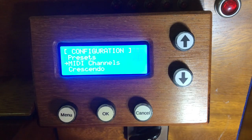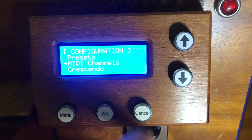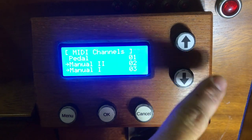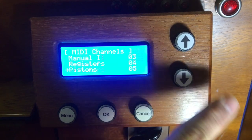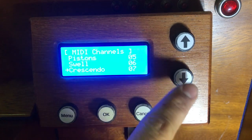Also, of course only if the organ has a MIDI output as this one does, we can set the MIDI channel for the pedal, manual 2, manual 1, the registers, the pistons, the swell pedal, and the crescendo pedal.